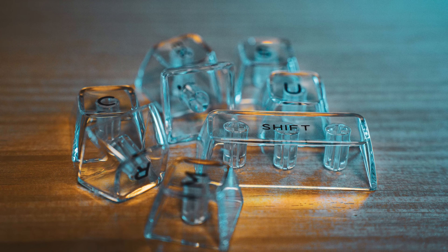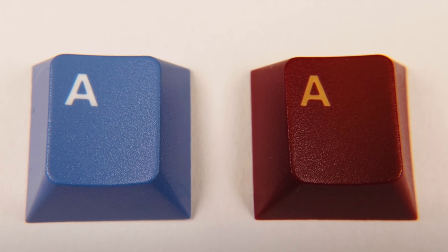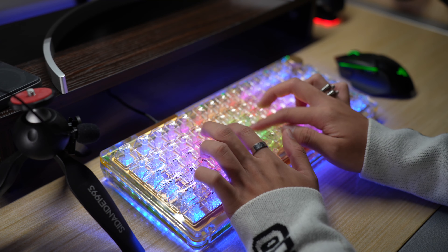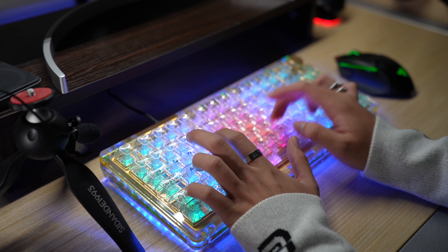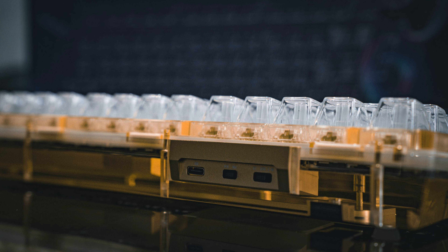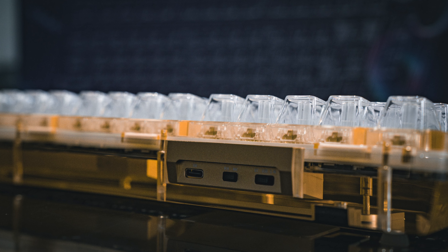Keycaps are made of PBT, but it doesn't have that textured surface like on the PBT keycaps we're used to seeing. However, that isn't to say that it doesn't feel good. In fact, I find the glossy surface to be even grippier and more comfortable to type on. On the side of the keyboard, you'll find a Type-C port for charging, a Mac/Windows switch, and a connectivity switch.